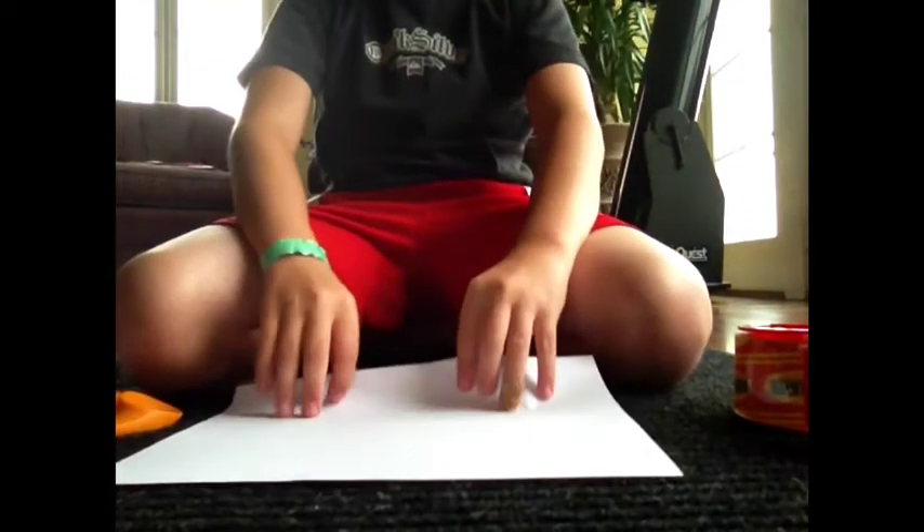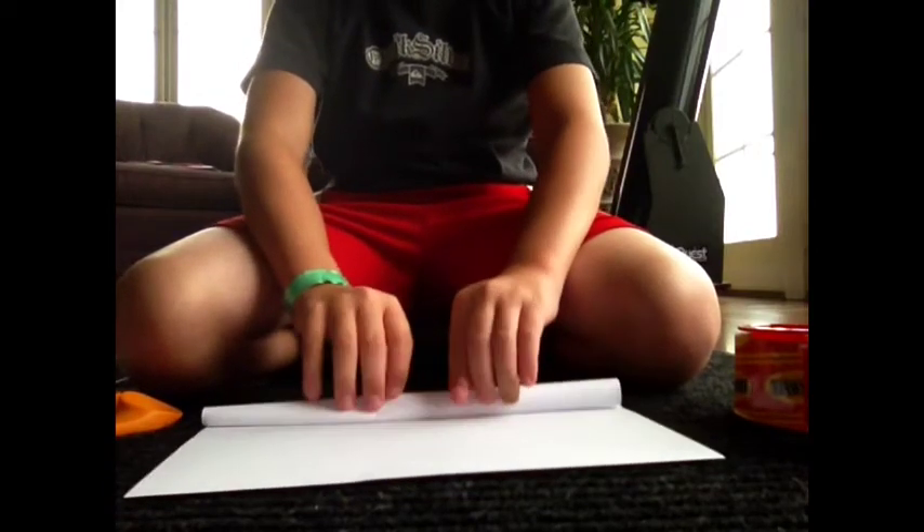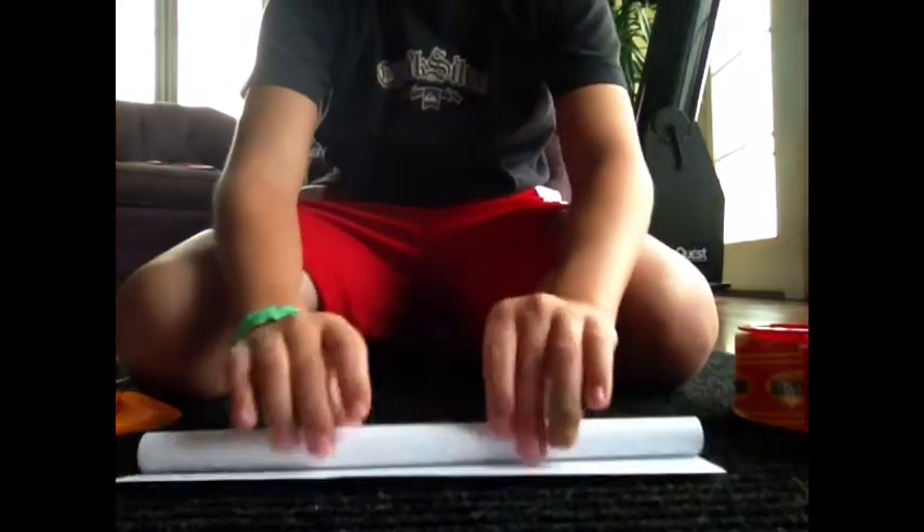First, take one piece of paper and make it the fat way — meaning the wide orientation — and roll it as big or as small as you want.